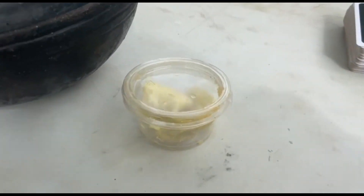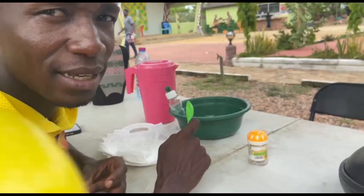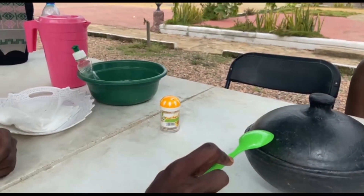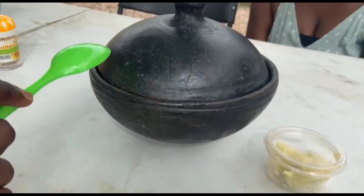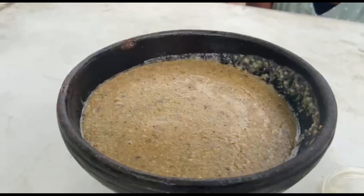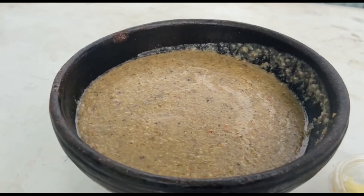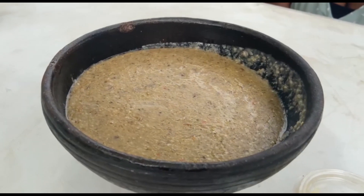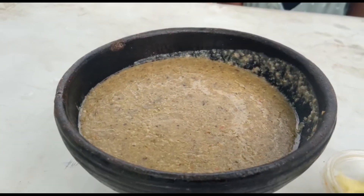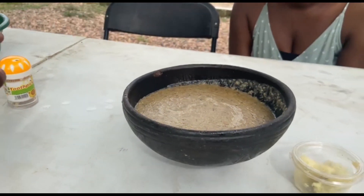Okay so this is shea butter. What do you say the name is? Shea butter. What does it mean? It means it's delicious. Okay so let's see what it is — it depends on who is the chef.